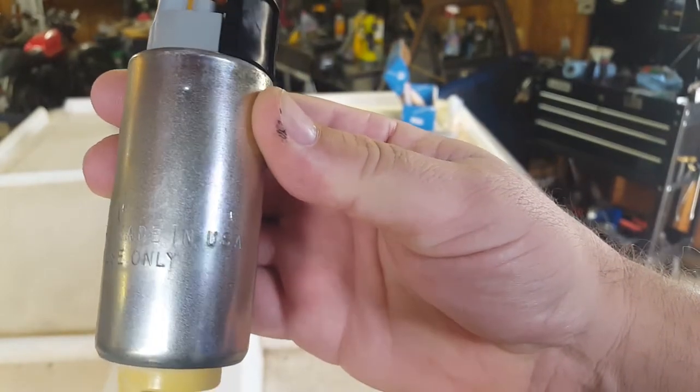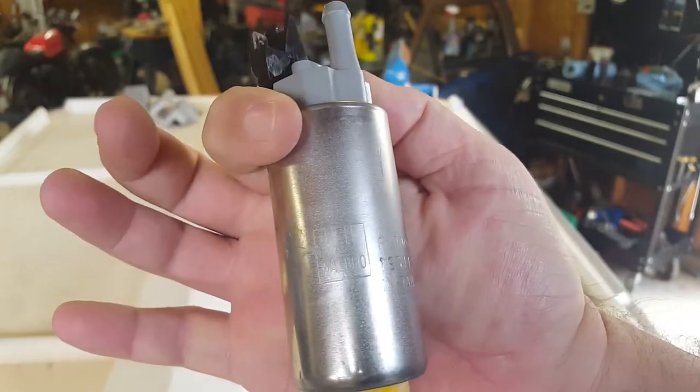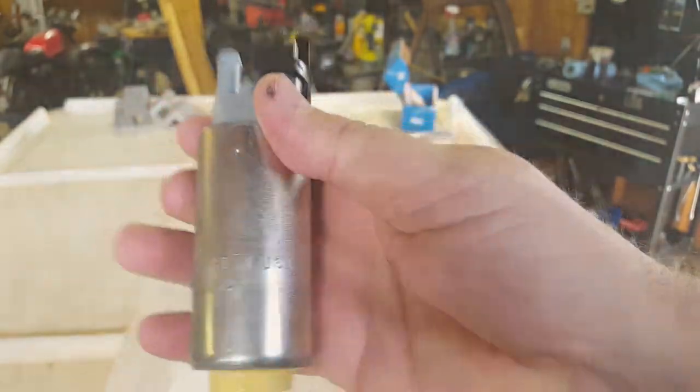Would you look at that? Made in the USA. Walbro. Lo and behold, out of the Kymco thing.